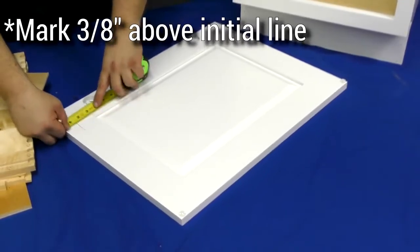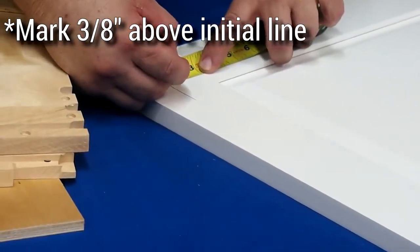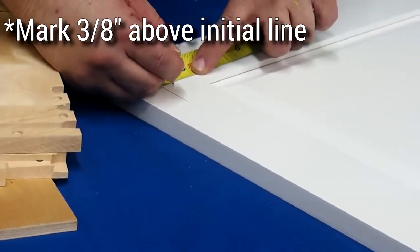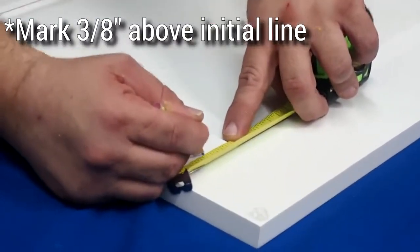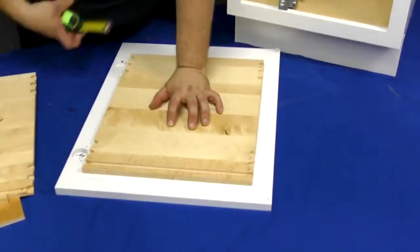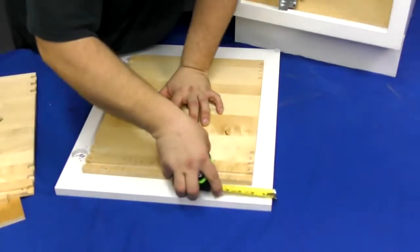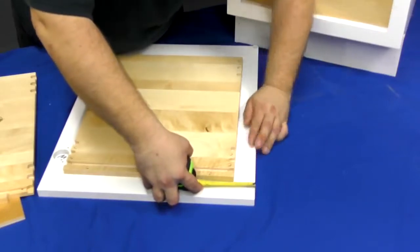Now measure and mark a line 3/8ths of an inch above the line you previously made. Place the front of the pullout tray on the line you just made. Measure the sides all the way around to make sure you have an equal distance so that the unit is properly centered.